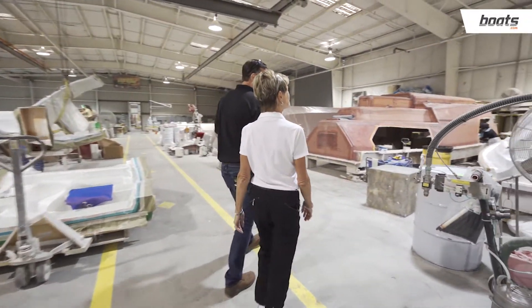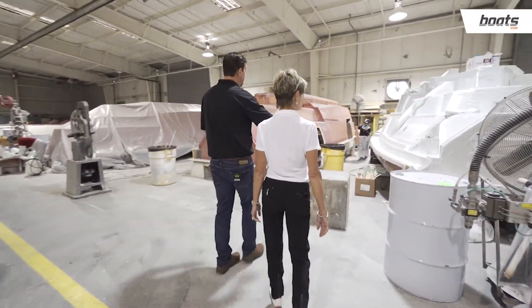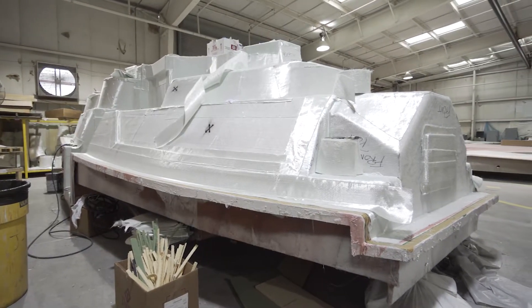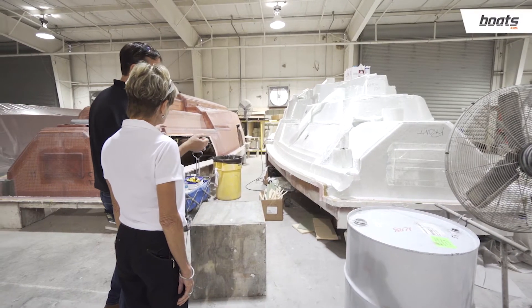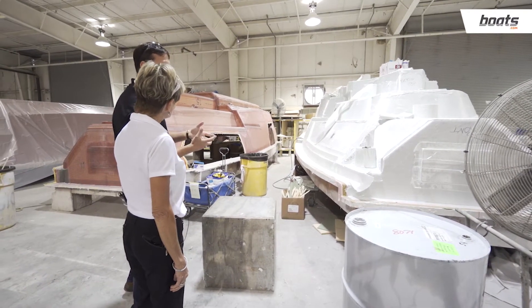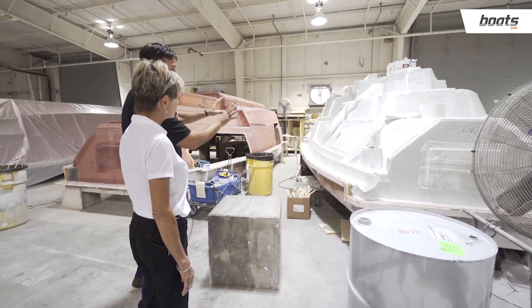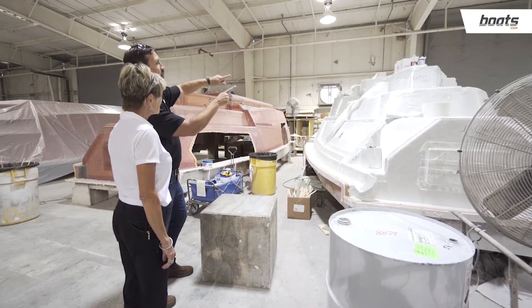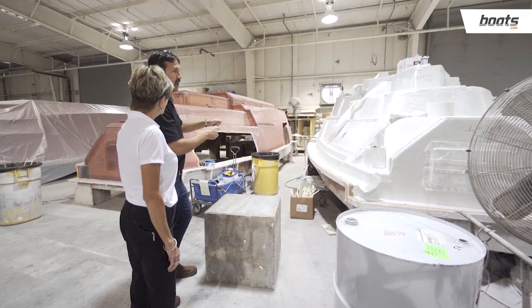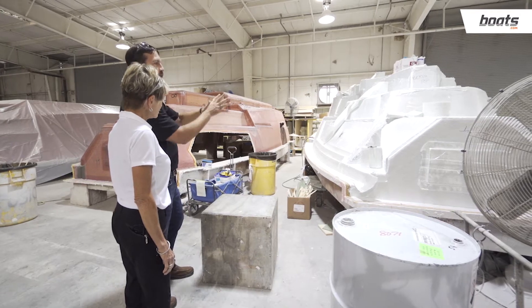That foam core and everything that you saw is now covered, and the next step is we'll pull a bag over it. The reason why we do that is because we want to create a vacuum. The infusion process is one where we take catalyzed resin and put it under a vacuum, and we open ports — it kind of looks like a Frankenstein project with all the plumbing all over it — so we'll open ports and it'll pull resin in.